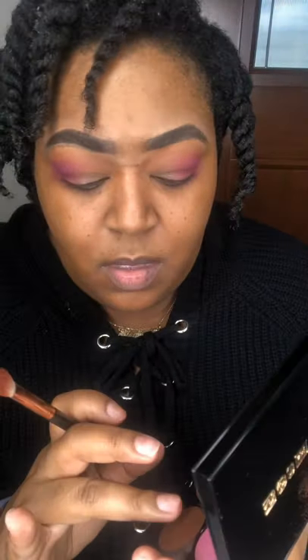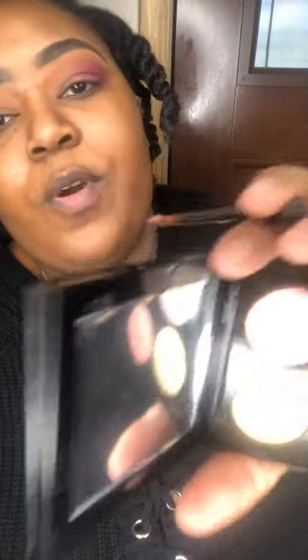I'm gonna swatch a couple of these colors. This is more of that bronzy color — and then more of that gold. I think I'm going to apply with my finger because I feel like some of these shadows go on better with finger application than they do with brushes. And yeah, that's definitely one of them — look at that pigment!